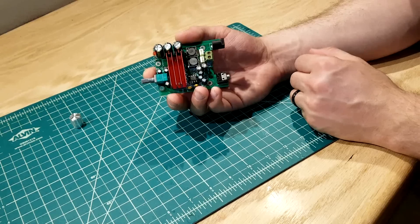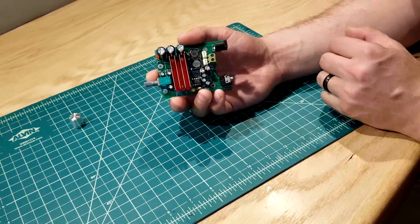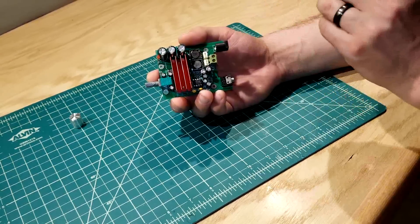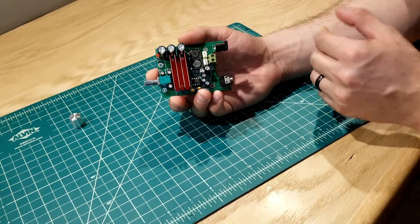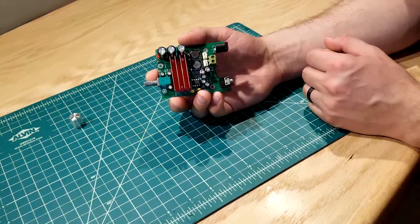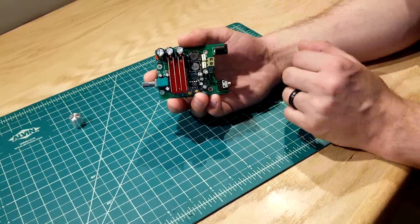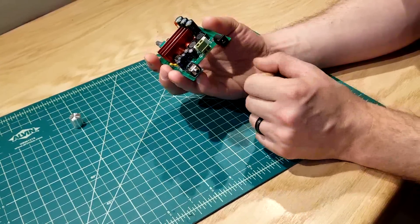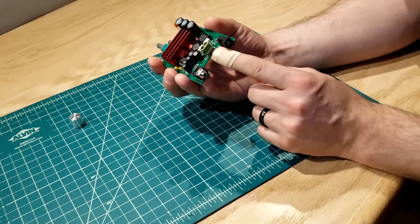This is the TPA3116D2 mono board. It uses a Texas Instruments TPA3116D2 chip. Now that chip is usually good for two channels up to 50 watts each, so it usually sends a left to right full range signal up to 50 watts. This is a mono board and because of that they bridged it, so you actually get one output — right here — and this output is 1 by 100, meaning you get up to 100 watts out of this particular output.